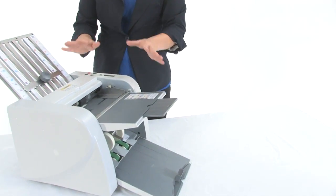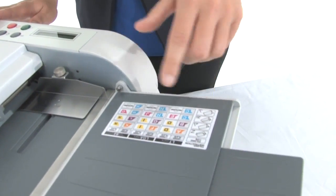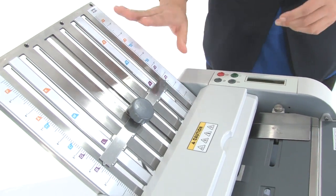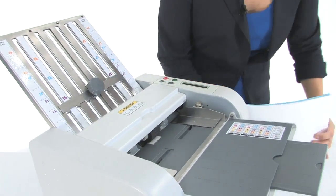It's very compact, very easy to use. We've got a color-coded fold plate guide here, which just means you match up the colors and the letters to your selected fold plate. I just set this to letter fold, so let's pop some paper in here.